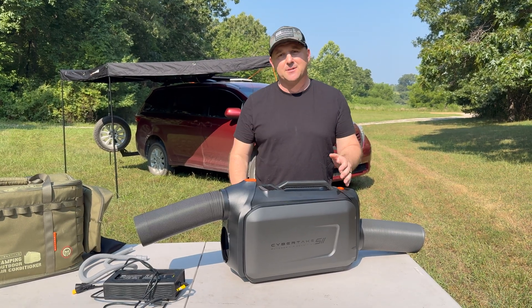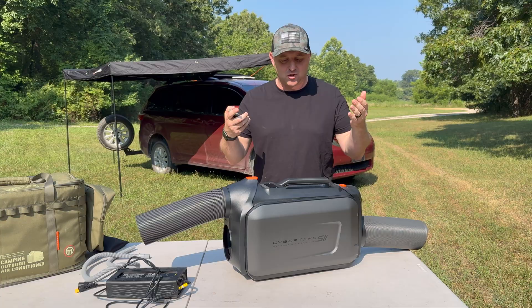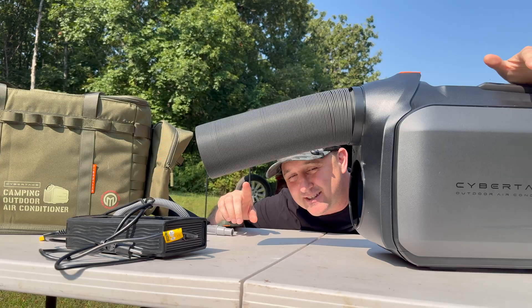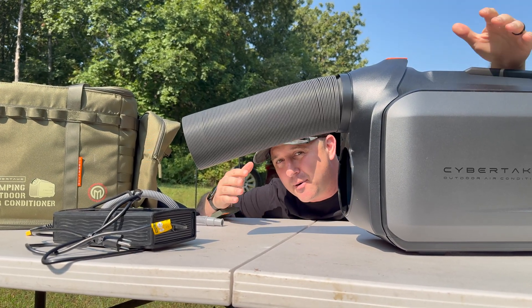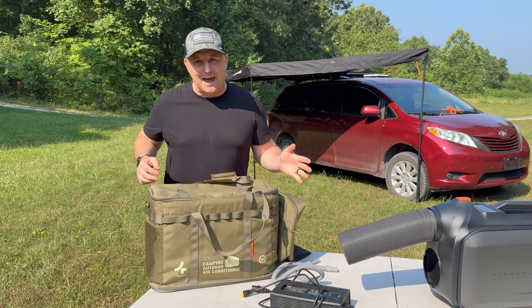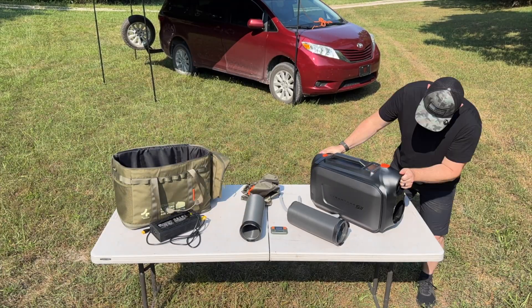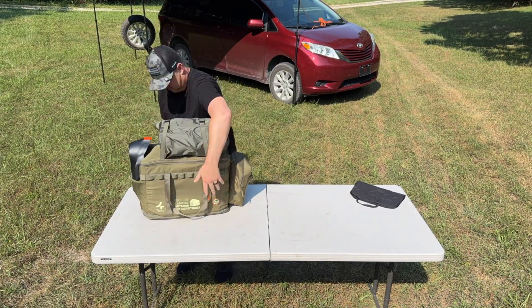Just like all three of these devices, the Cybertake S2 Pro is app-enabled, so you can use your phone to control the device, and this one does have a remote control. One thing the Cybertake S2 Pro does not have that the others do is an external purpose-built battery system. But even without that battery, this bag makes the package feel complete because the air conditioner fits inside of it, and depending on how you have it configured, you can also carry all the accessories.